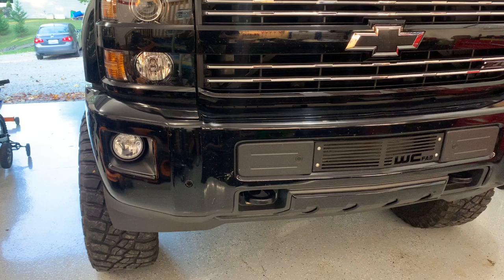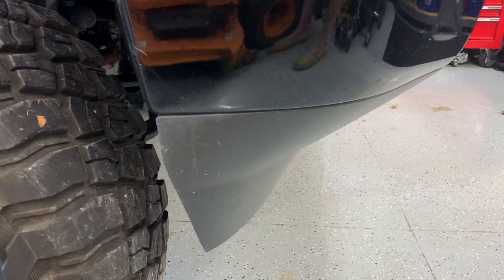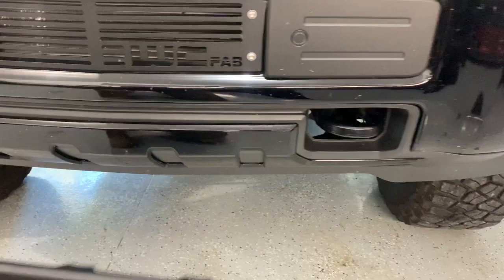You might be asking: what is it, where does it go, what does it do? Well, this lower valence here — that plastic piece that runs all the way across the front — this is what it looks like from the side. That piece a lot of times rubs your tire; it doesn't rub mine, but it kind of just hangs down — it's not a very clean look. That nice WC Fab piece is gonna end up going on and deleting that lower front valence.